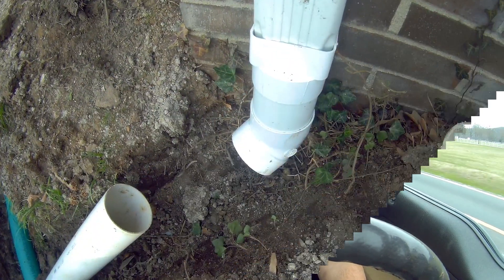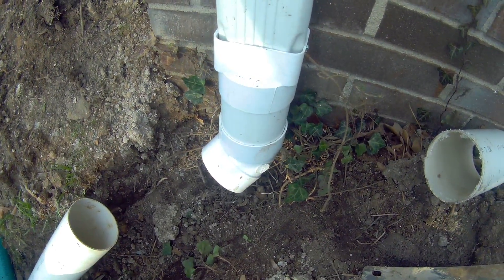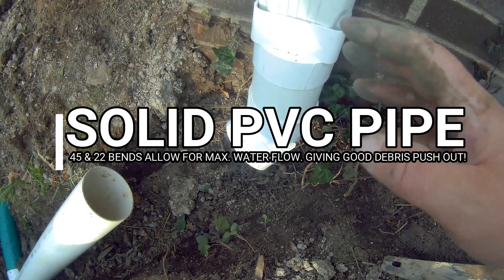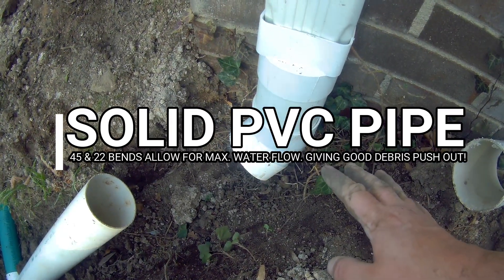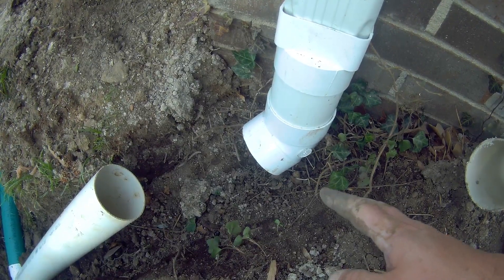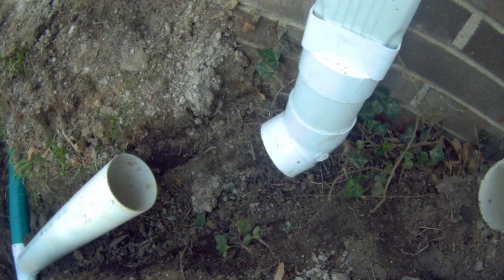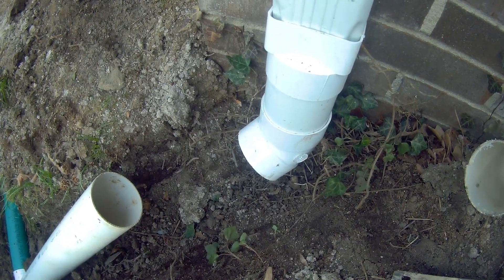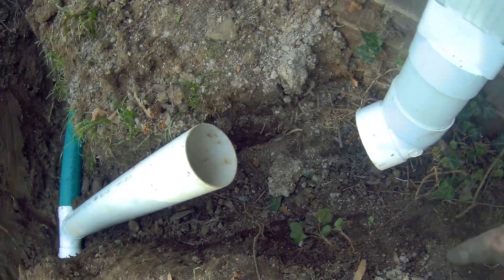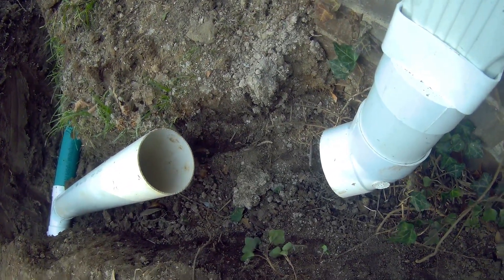Whenever you come off a gutter downspout, you always want to use either a 22-degree bend or a 45-degree bend. This is a 45-degree bend that I have on here right now. There are times when you can't, due to the foundation footer being there, and you have to go with a 90 if you're trying to keep it below grade. Right here I was able to use a 45. PVC pipe is smooth on the inside, and there's a reason plumbers use solid PVC pipe — that's for good water flow.